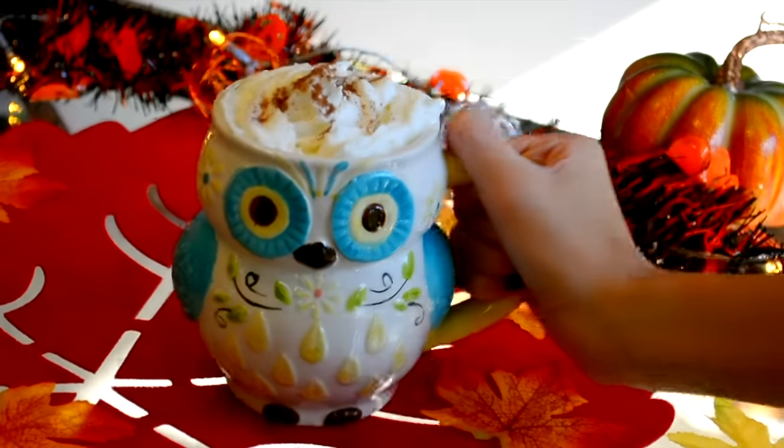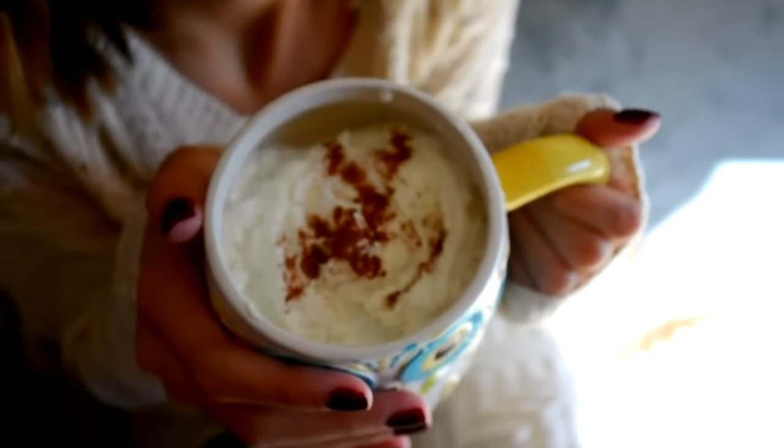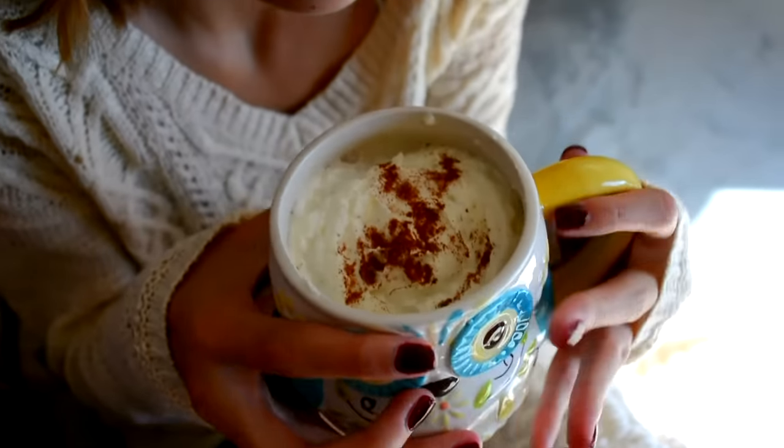You guys should definitely try this out. If you try out any of these drinks, make sure you send me a picture on Instagram or Twitter with the hashtag FallingWithShelly and I'll definitely like your picture and retweet it.